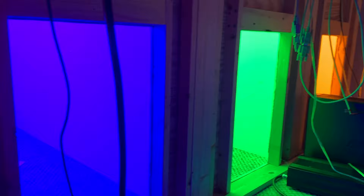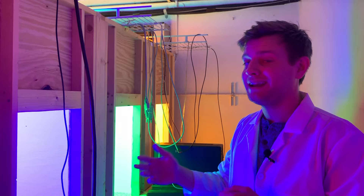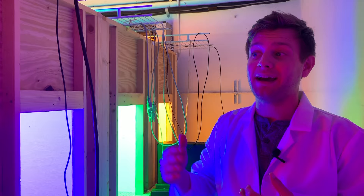Each plant will have different growth patterns depending on the light being given to it. So if we place a plant under red light, it may grow a certain way, whereas if you place it under blue light, it will grow completely different. We use these types of rooms to experiment on growth patterns with plants and the volatiles emitted from these plants when we're growing in there.